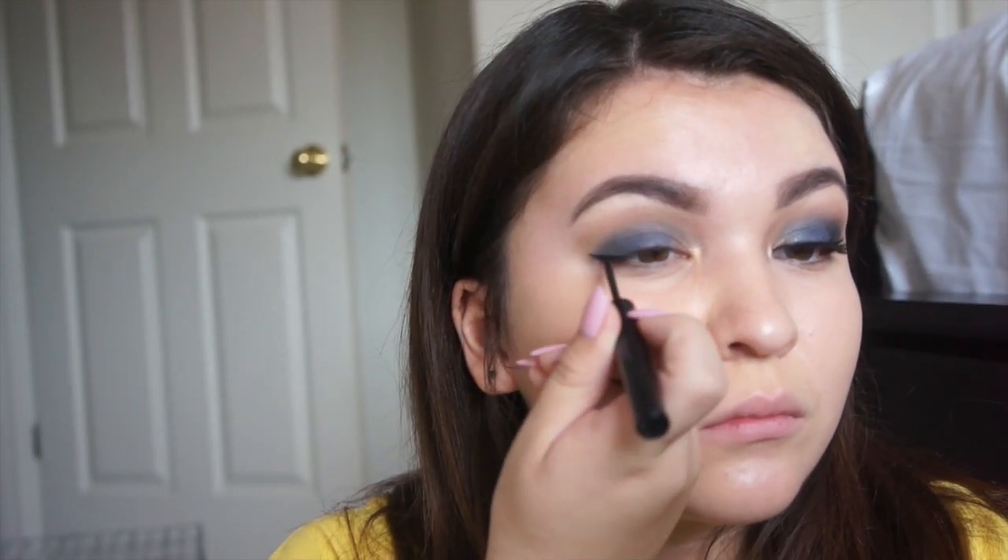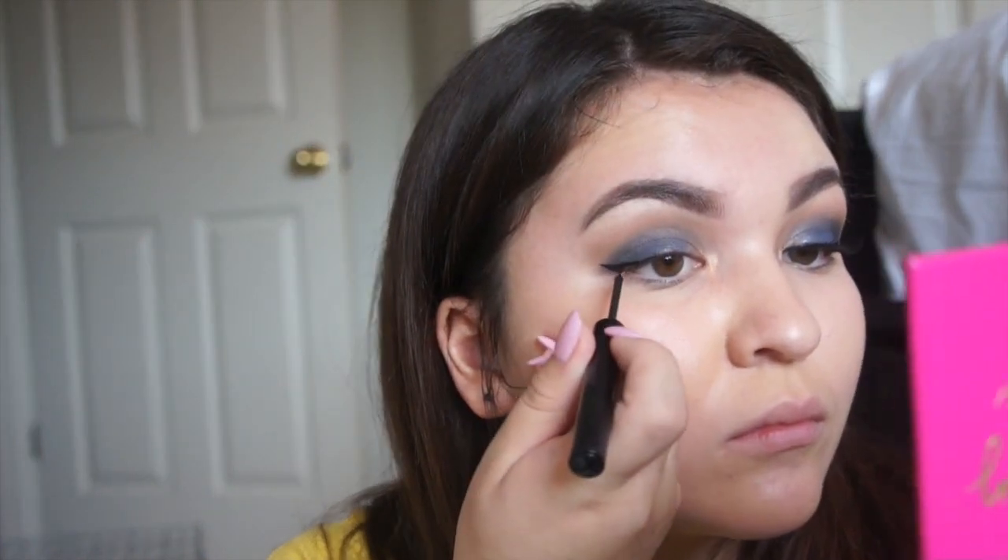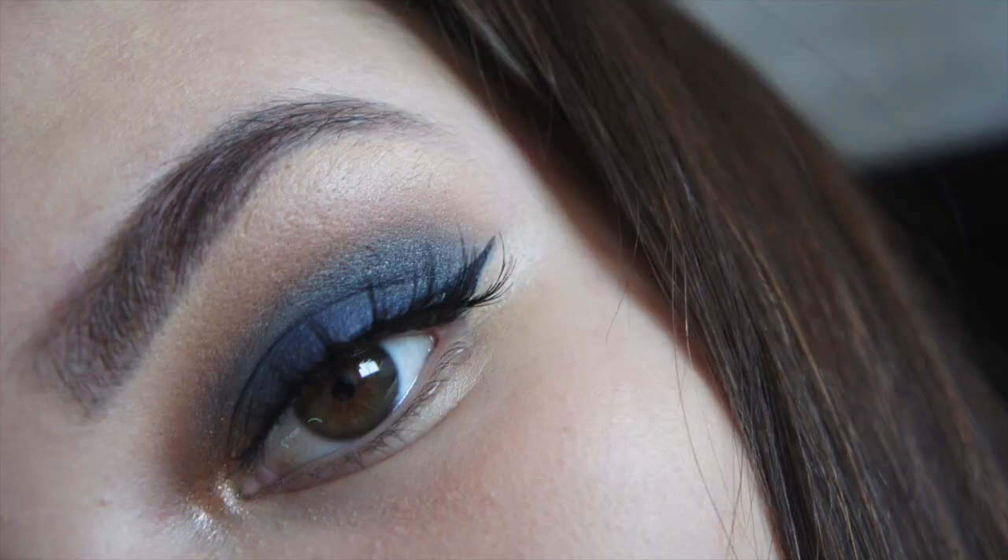I lost my outro footage and also the footage of me putting on fake eyelashes. But if you really want to know what brand I used, I used Tarte and the name of the lashes are Goddess. Sorry guys that I lost the footage — stuff happens. If you guys like this video, please give it a big thumbs up and subscribe. See you guys next time.